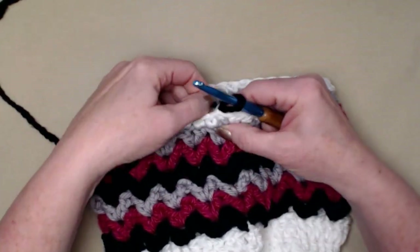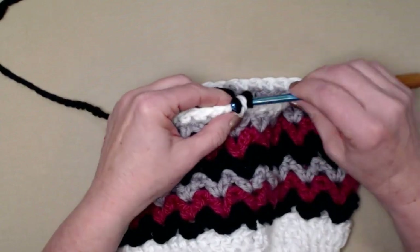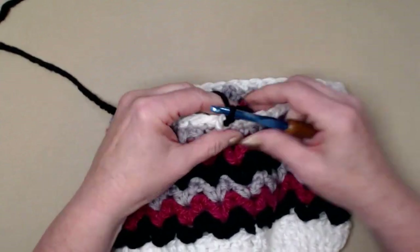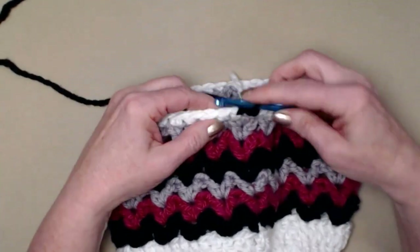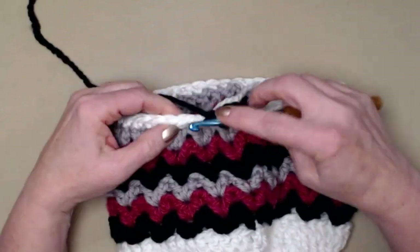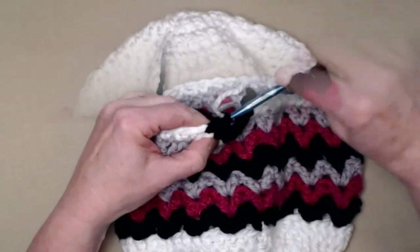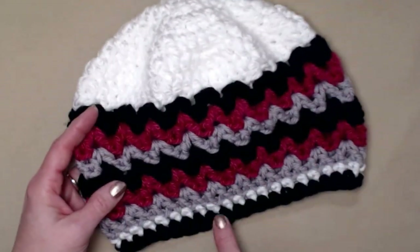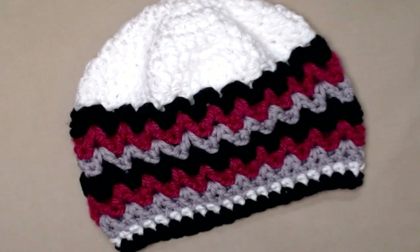Now we're just going to finish with a row of single crochets in black. Chain one and single crochet — one single crochet in each of those single crochets all the way around the hat. I've completed that last row of single crochet, tidied up my yarn, and it's all ready for the panda ears. I do want to show you — it makes a really cute beanie even without the ears!